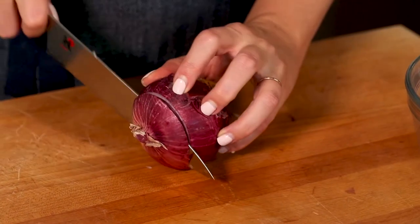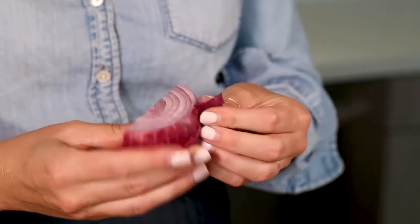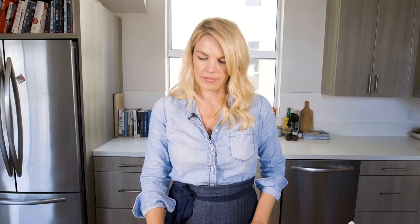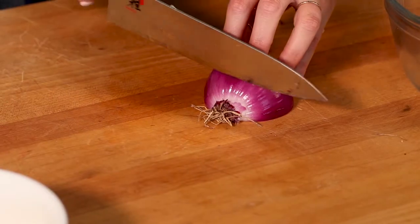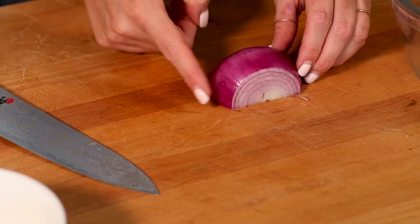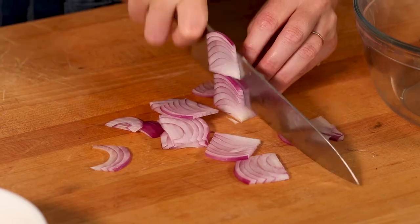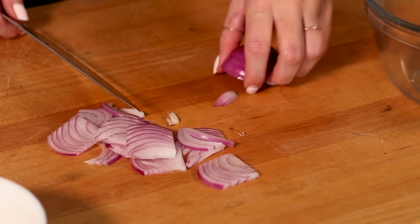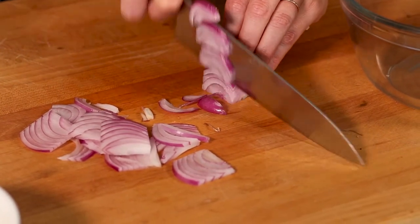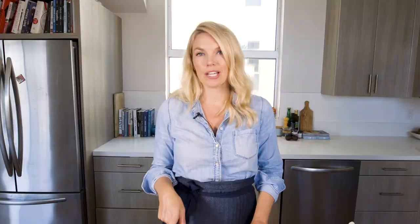Next, I wanted to show you how to thinly slice an onion. Same as the dice, we're going to take off the stalk part, then cut it in half and remove the outside layer. Unlike the dice, we're actually going to take off the root end as well. Then starting from one side, we're just going to cut from there. When you get to the last little bit of onion and your fingers can't grip anymore, flip it over and continue cutting. And there you have it — perfectly sliced onions, which are perfect for topping a salad or making pickled red onions, which is my favorite.